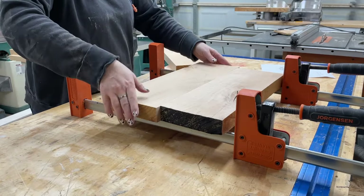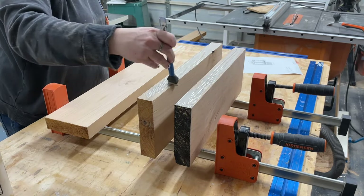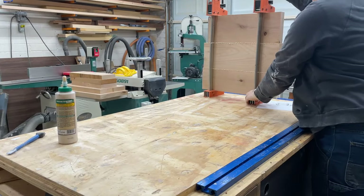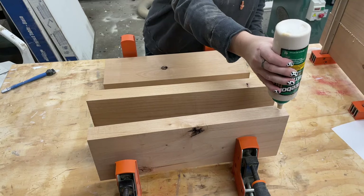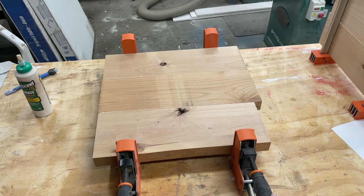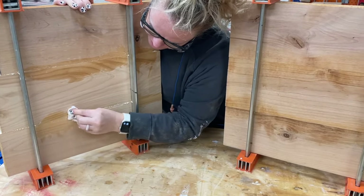Now it's time for glue up. I'm using my favorite Pony Jorgensen clamps, their Cabinetmaster Parallel Clamps. These are awesome because they create a nice level work surface and apply equal clamping pressure from both sides, which helps prevent bowing or cupping. Oh, and maybe my favorite thing — you can stand them up and out of the way. This makes cleaning glue squeeze-out easy on both sides of the panels.